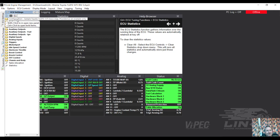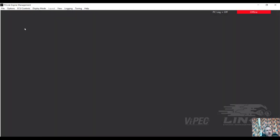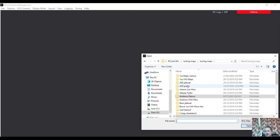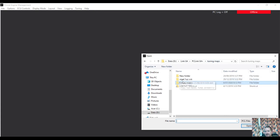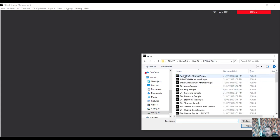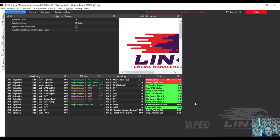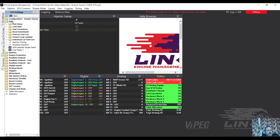Going up to the configuration - this does point towards it being a VVTi base tune. I'll open up my VVTi base tune for comparison. Let's have a look at what we've got in here and do a bit of a comparison.